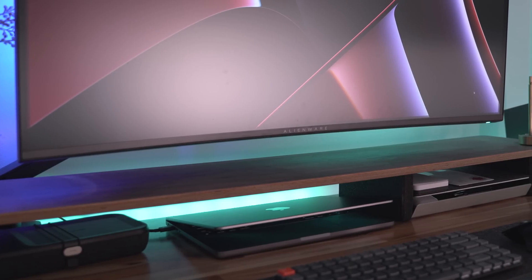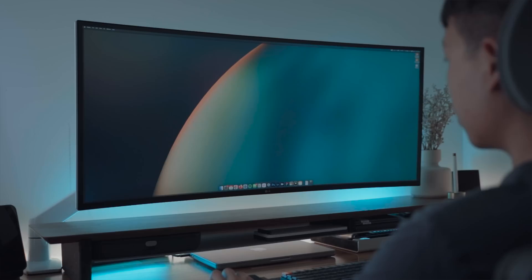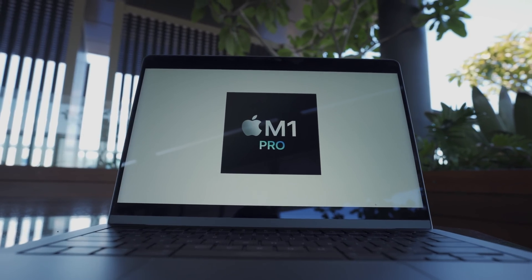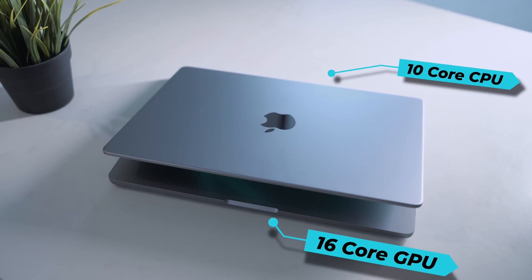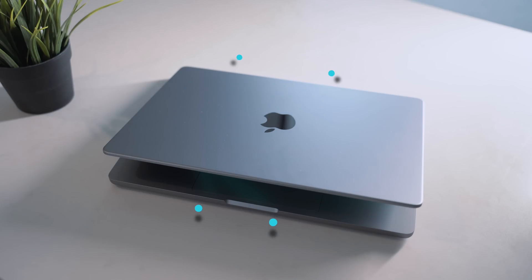I've been using this laptop as the workhorse of my home office and desk setup, and I now have it docked to this LG 40-inch ultrawide display. This is the 14-inch MacBook Pro with the M1 Pro chip — very specifically this spec features a 10-core CPU, 16-core GPU, 1 terabyte SSD, and 16 gigabytes of memory.